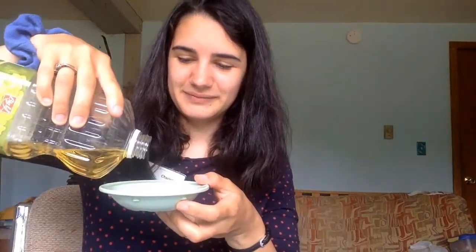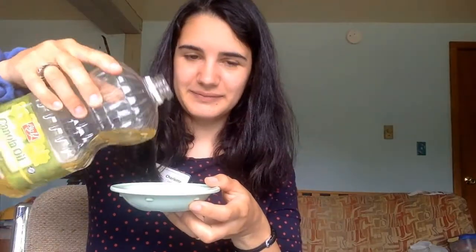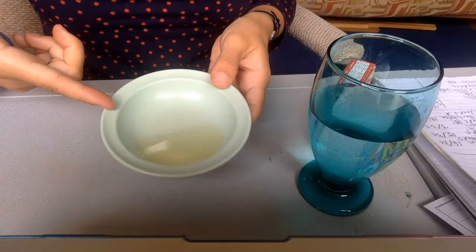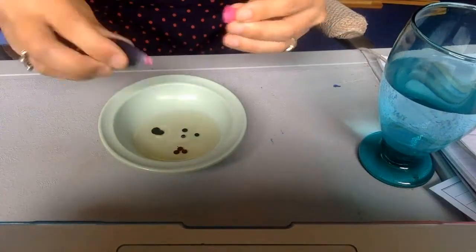First, pour some of your oil in your mixing bowl. Then pick a color and drop a few drops into the oil — one, two, three. Mix and mix and mix.